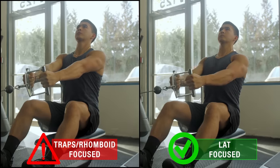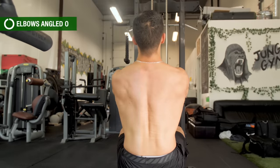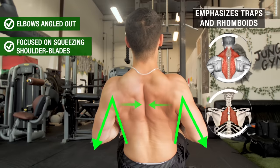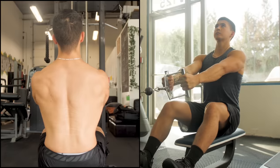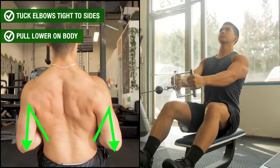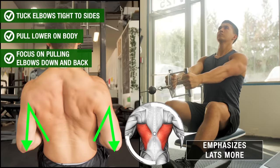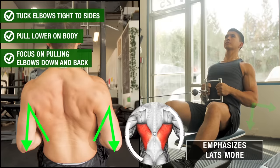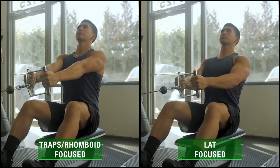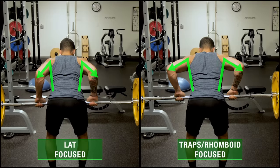There's a specific way to maximize lat recruitment during rowing movements. Take the seated row as an example: if you angle the elbows out away from your sides and focus on squeezing the shoulder blades together each rep, you'll mainly emphasize the traps and rhomboids. However, if you instead tuck the elbows in close to your sides, pull slightly lower, and think about pulling your elbows down and back, you'll emphasize the lats much more. These two slight variations should even feel like two completely different exercises.